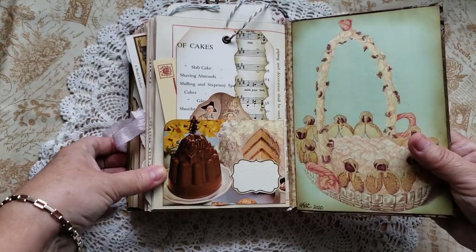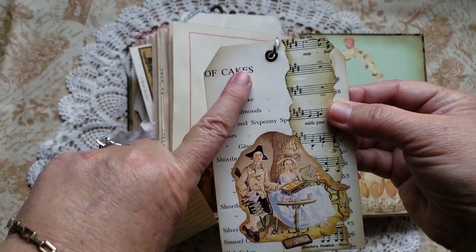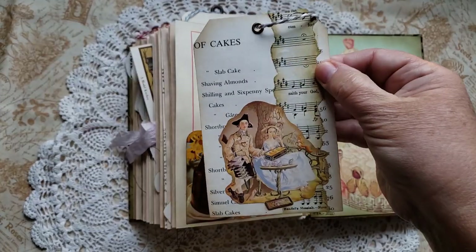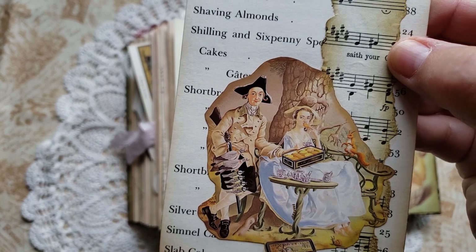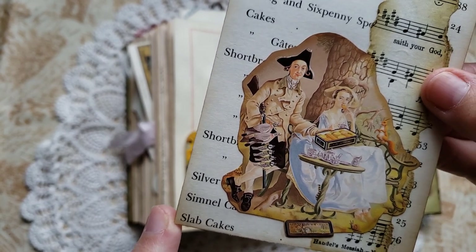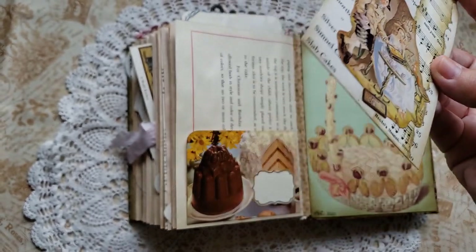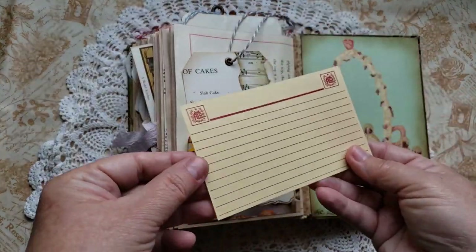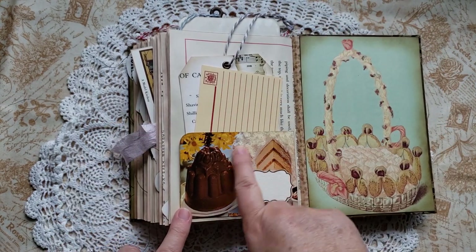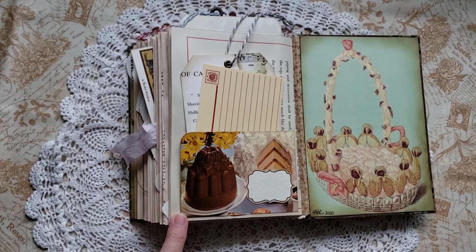And then on the back here, I made one last pocket from that recipe book. And in it, I tucked another journaling card that I created from the Victorian Book of Cakes — both sides you can see there. And there's an illustration here from the Crabtree and Evelyn book. You can see that's Mr. and Mrs. Andrews — that's a take from a famous old master's painting by Gainsborough called Mr. and Mrs. Andrews, but that's them enjoying some Crabtree and Evelyn cookies. And then there's a blank recipe card that I received in some Happy Mail, and there's some cakes here. I left this blank, so if you wanted to use it as an ex libris, you could.